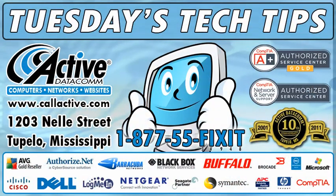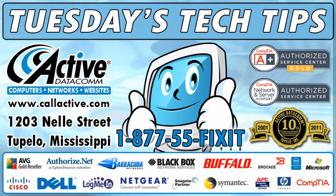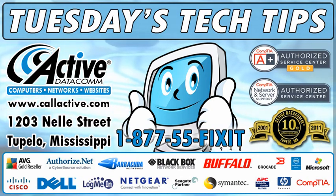That's it for today's Tech Tip. This has been another Tuesday's Tech Tip from ActiveDatacom. Thank you for watching, and if you ever need help with your computer, network, website, or any IT issues, just call, click, or come by.